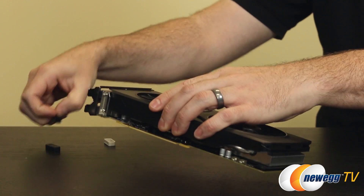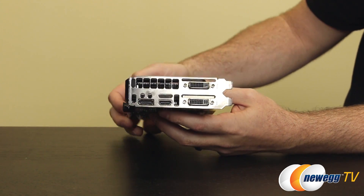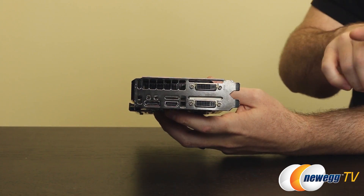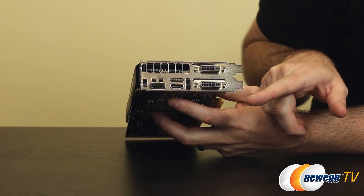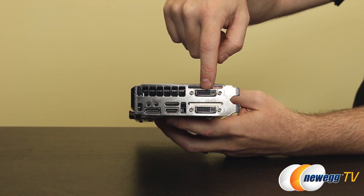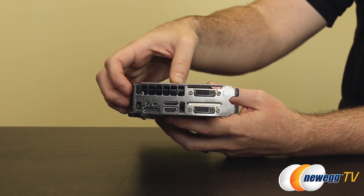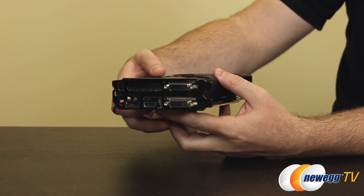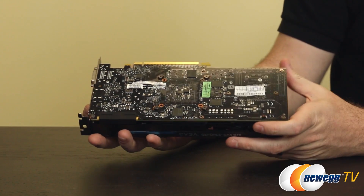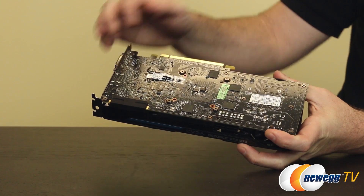Let's look at the video outputs, which are slightly different from the 980's but familiar from the 600 and 700 series. You get a DisplayPort 1.2, an HDMI output, and two DVI dual-link outputs. The lower one is DVI-I, which integrates both digital and analog signals. The top one is DVI-D, digital only — you can tell by the absence of extra analog pins. So use the DVI-to-VGA adapter with the lower connector. You can run four displays simultaneously — three for 3D gaming and a fourth as a companion display. The card also maintains PCI Express Gen 3 compatibility, with a black PCB and visible memory modules and GPU location on the board.